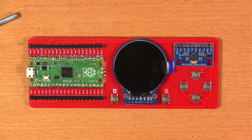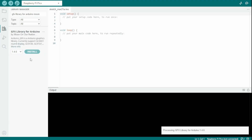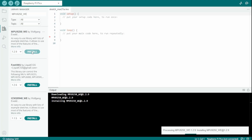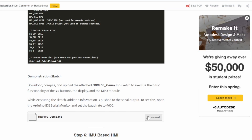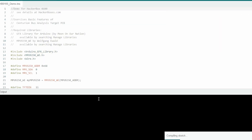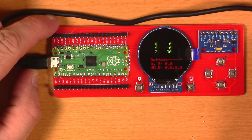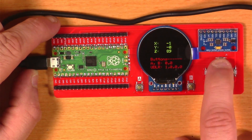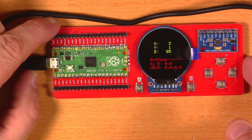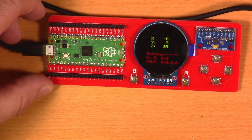The Instructable advised we needed to get a library for both the display and the IMU. Within the Arduino IDE, I searched for and installed both as directed. Then I grabbed the HB0100_demo sketch, opened it up, compiled it, and pushed it to the board. With this code running on the Pico, we can see the display is working properly and it gives us a way to test if all the buttons are working. Pressing the buttons confirms A, B, up, down, left, and right all respond, and you can see the X, Y, and Z values changing as the IMU gives different output based on motion.